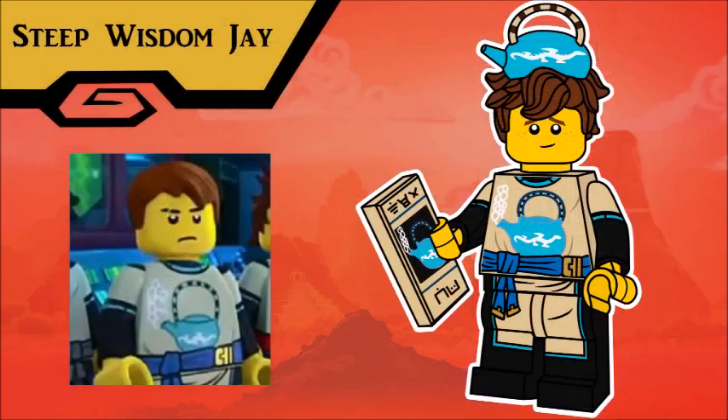Jay's outfit was a fun one to draw. This is Steep Wisdom Jay, from season 5, when the ninja need to learn not to rely on their elemental powers. Again, that happens pretty frequently. Jay's hair with the teapot sticking out of it is obviously a new piece, and his accessory is a simple flyer that they hand out to the citizens of Ninjago to get them to drink Wu's tea.